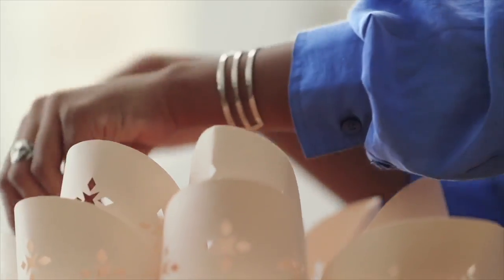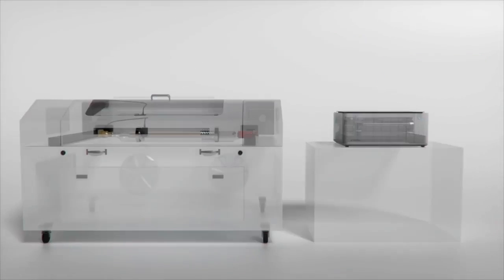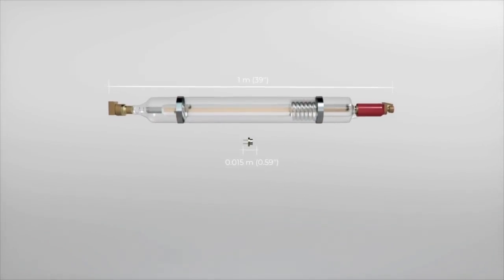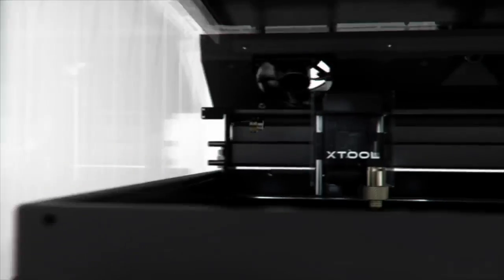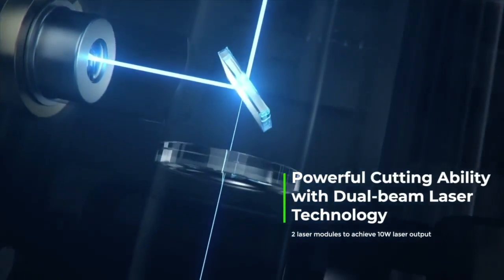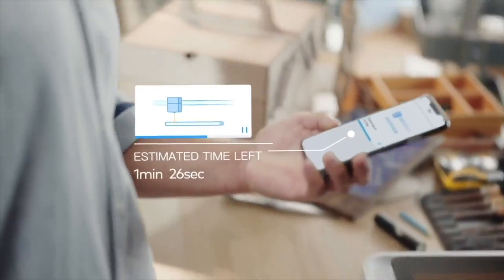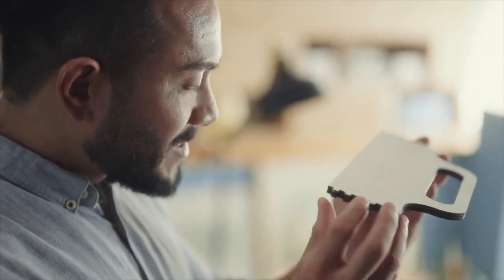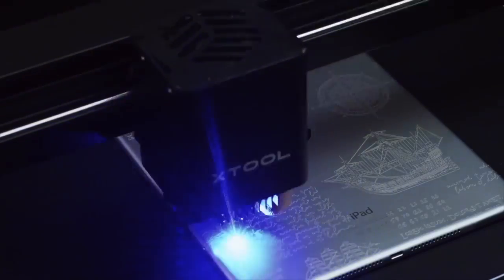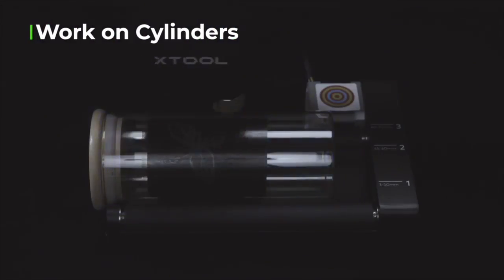More materials processed means more possibilities for creation and exploration. Instead of clunky CO2 lasers that limit portability, M1 uses a revolutionary semiconductor dual beam laser head that compresses the laser facula and provides double the power, achieving cutting up to 8mm basswood in a single pass and ultra-high accuracy engraving. With a rotary attachment, M1 can also carve on cups.